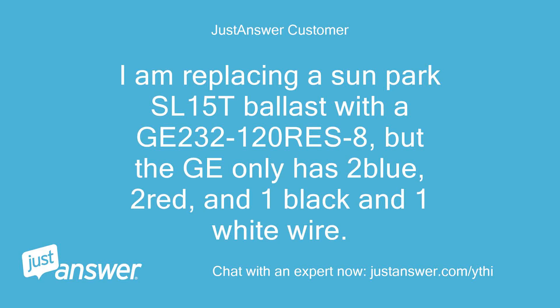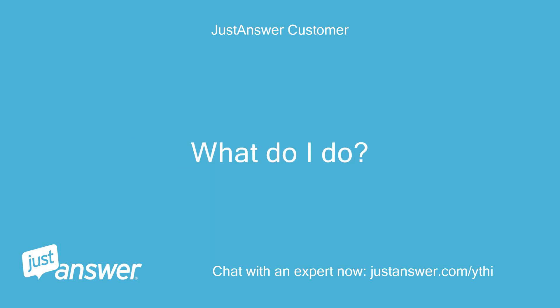I'm replacing a Sunpark SL15T ballast with a GE232120 Rez8, but the GE only has two blue, two red, and one black and one white wire. What do I do?